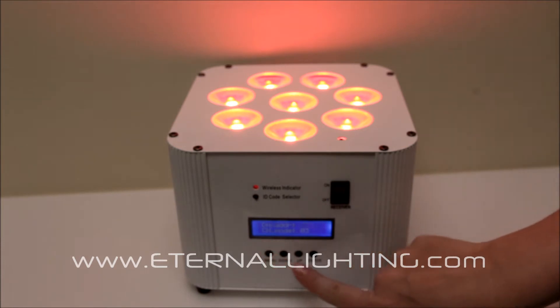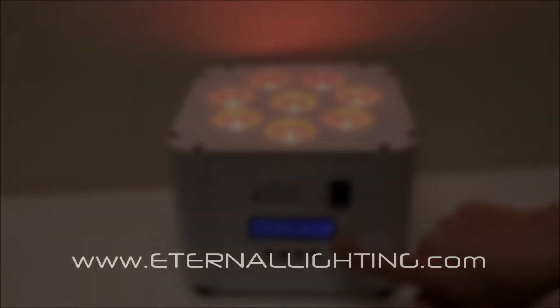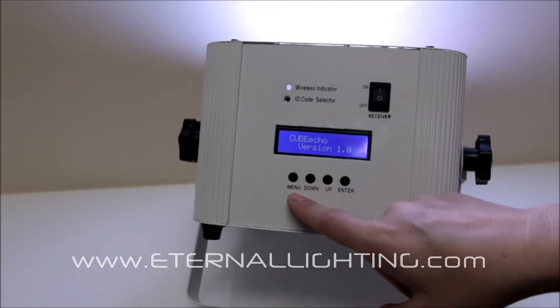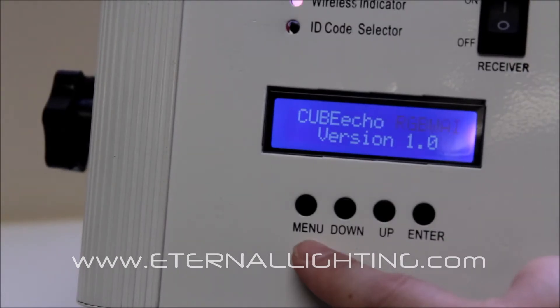We've got a simple, easy-to-use push-button display. It's got 2 lines of text, 16 digits. This is a closer look at the 2 lines of text display — this is the Cube Series.